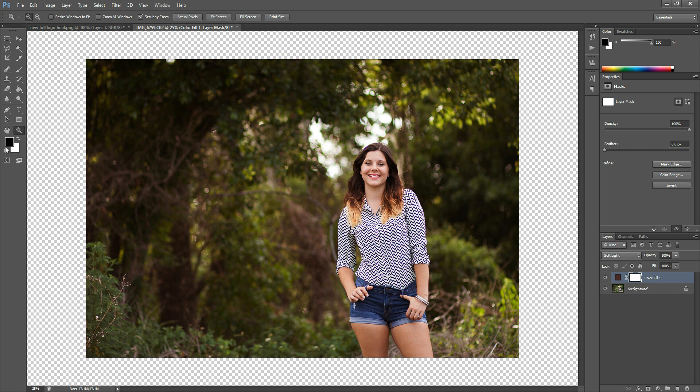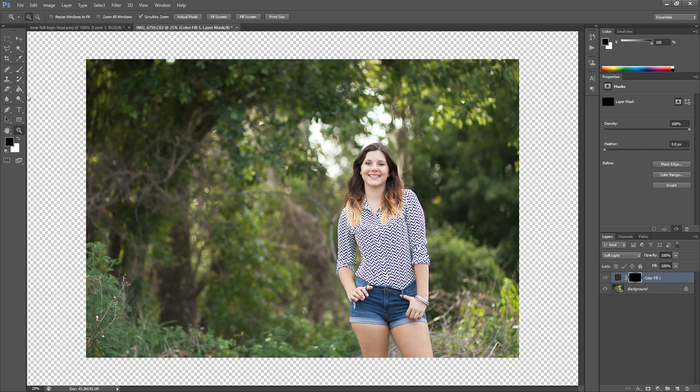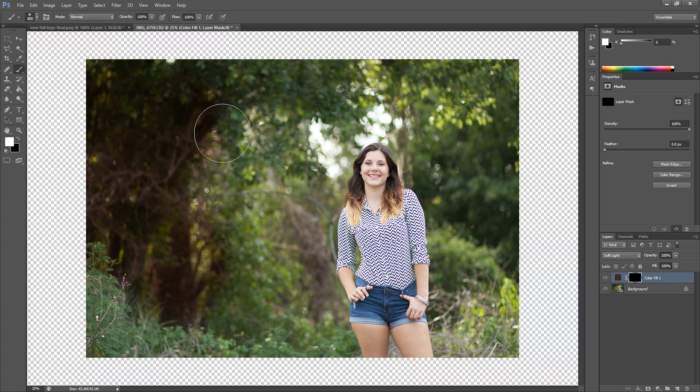Add your layer mask, and then you can hit Ctrl or Command-I on your keyboard. Or you could come over to your paint bucket tool, set your color to black, make sure that your layer mask is selected, and then just click on your image and it will fill the layer mask with black. Here is our original image with no changes made. With this black layer mask, the reddish tone is completely hidden. So we're going to flip our color to white and then paint — at 100% opacity — anywhere that you want it.